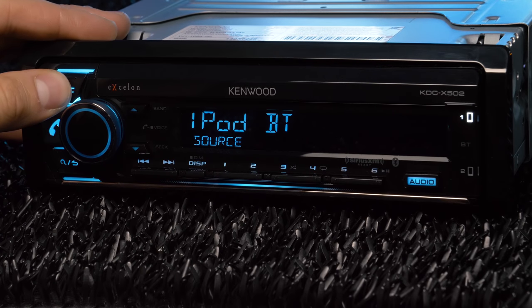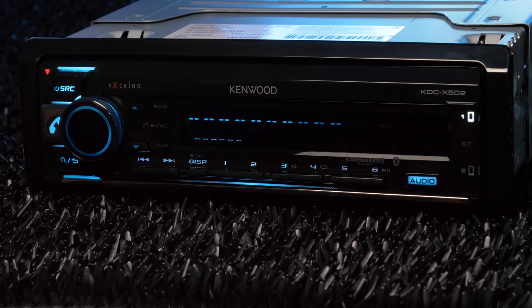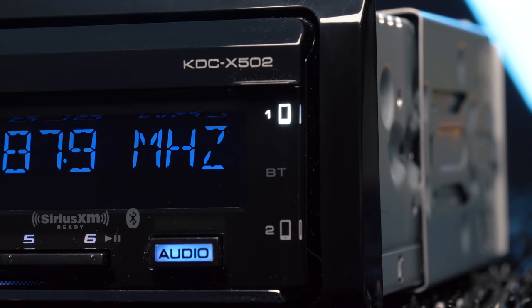Music app sources include Pandora, iHeartRadio, and Spotify, and any music or radio app will also work with the Bluetooth source. Bluetooth also provides hands-free calling and full access to your phone to receive, send, or end calls, plus dual phone connection.